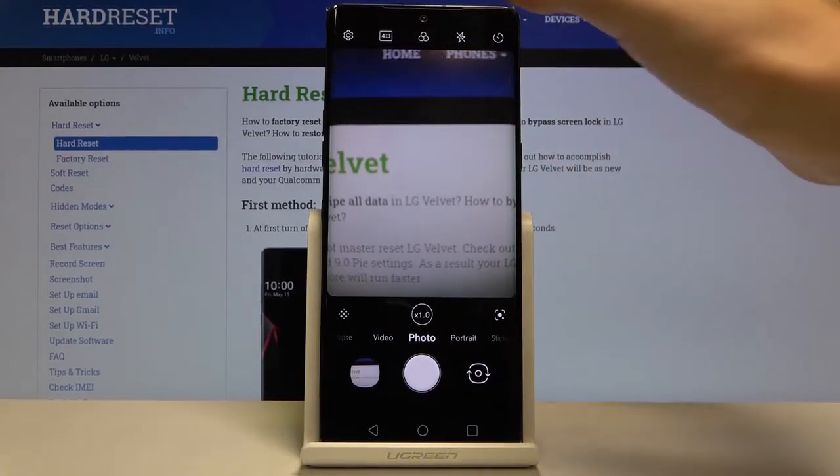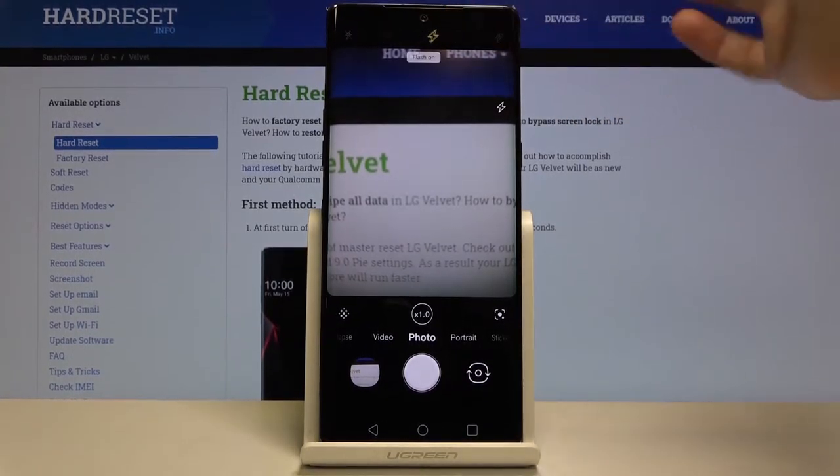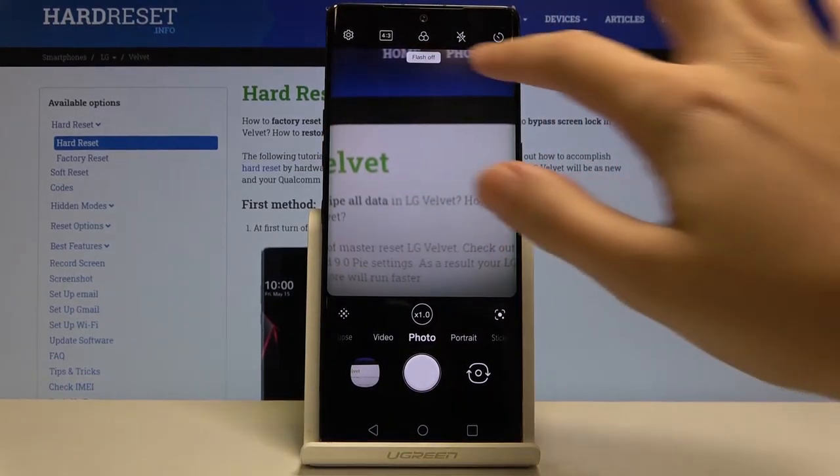The next button gives access to the flash. We can turn flash on for every shot, set it to auto so the camera recognizes when it's too dark, or turn it off easily.